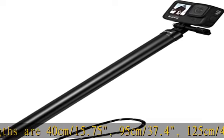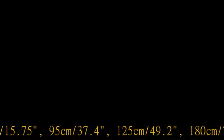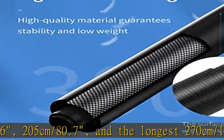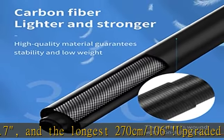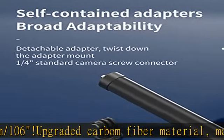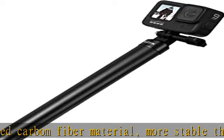The bottom comes with a universal tripod mount, making it possible to connect with a camera or phone tripod stand. We suggest using a stronger tripod if you extend the selfie stick to a long length. The shortest length is only 40cm / 15.75in — easy to store and carry in your backpack.